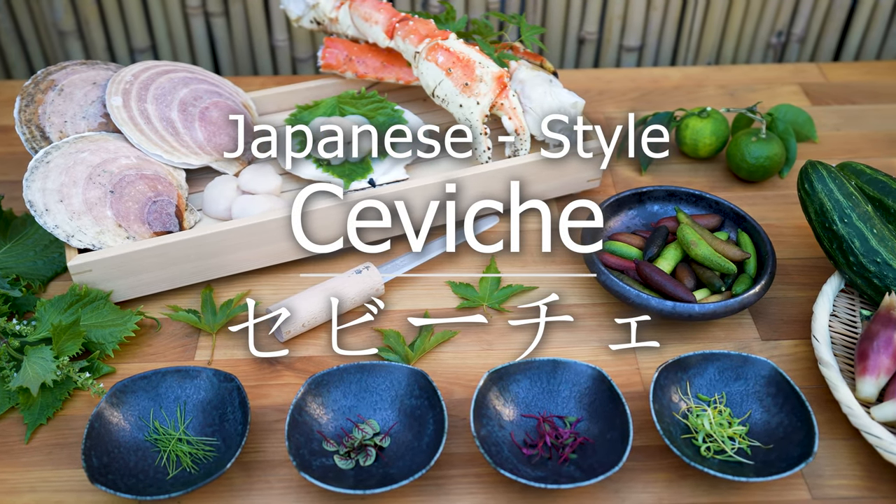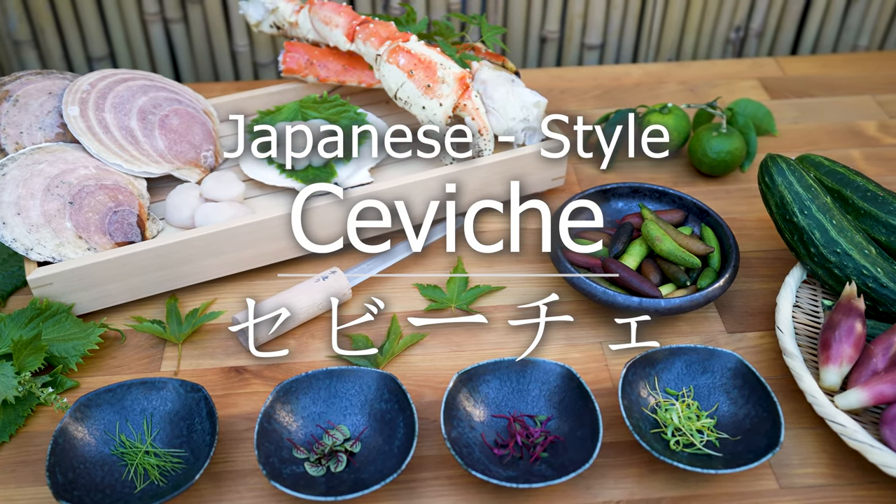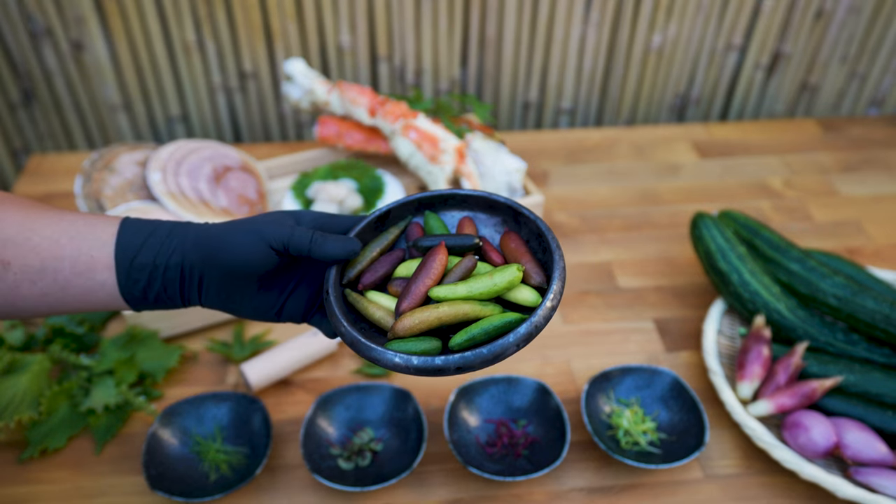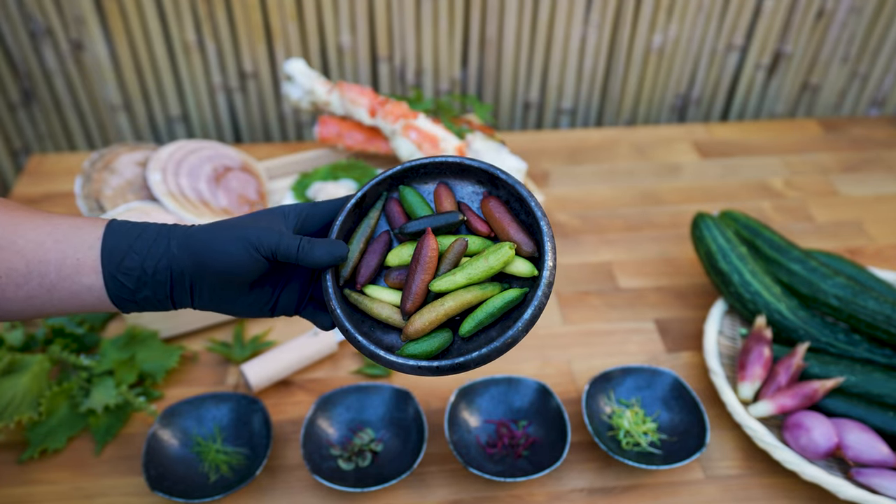Japanese style ceviche. Originating from South America, it consists of seafood such as crab, fish, shrimp, and many other shellfish. Influenced by Japanese flavors, this dish follows a traditional ceviche recipe.